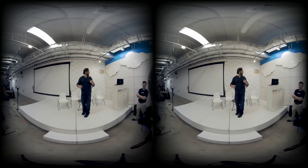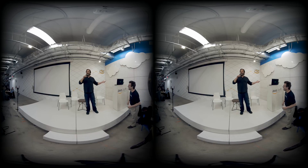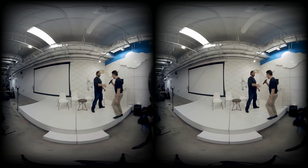My screensaver just said my time is up, so we're going to close it up there. Thanks so much.